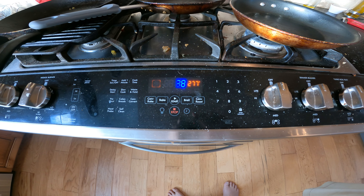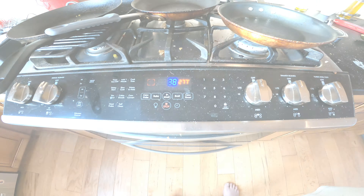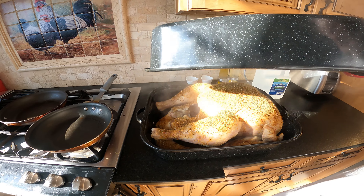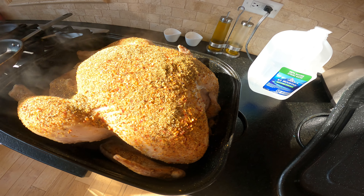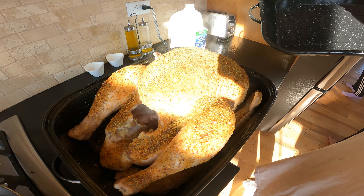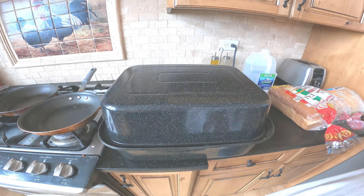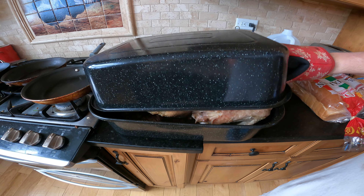When we thaw these turkeys — this one's about 24 pounds, 11 ounces I think is what the sticker said — I like to put them in a five-gallon bucket, but they're bigger than a five-gallon bucket. So even when it's initially frozen it sticks up about another four inches, because the bucket just isn't ready to take that frozen bird.